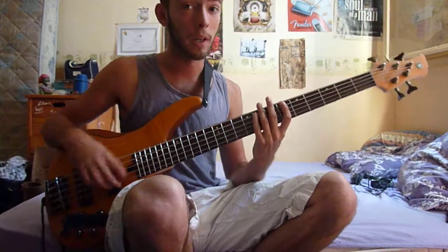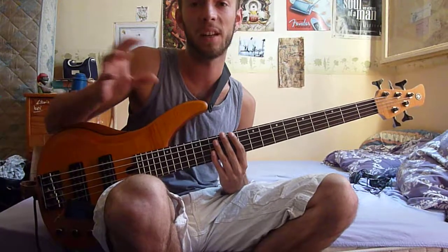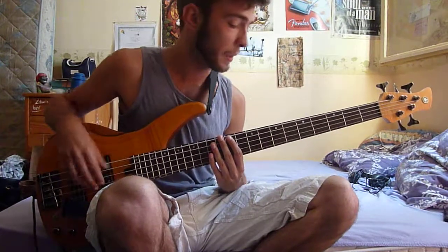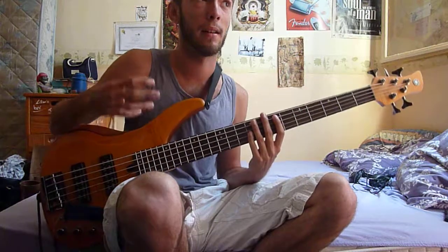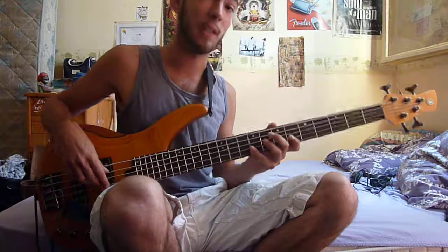Hi guys, welcome back to the second part of this video. I'm sorry because the video glitched so I had to make a second part. I stopped at the last half of the song, which is going to be the easiest part hopefully, so yeah I stopped at this point.